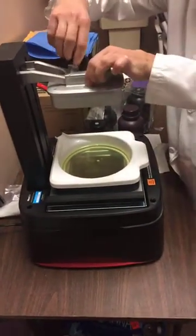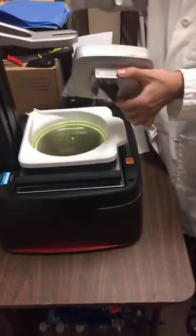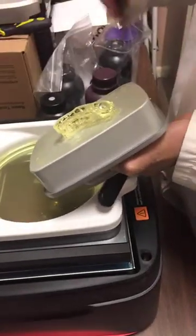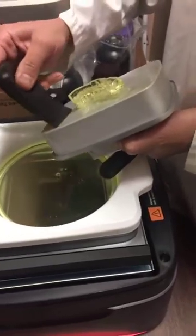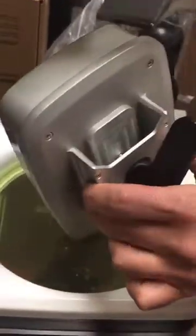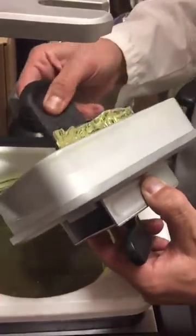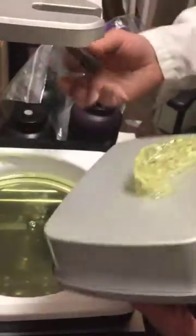So this is our first surgical guide. Print it out. I'm going to take the excess off. I have a Moonray 3D printer. You want to try to take the excess off because you don't want to waste too much of the material.